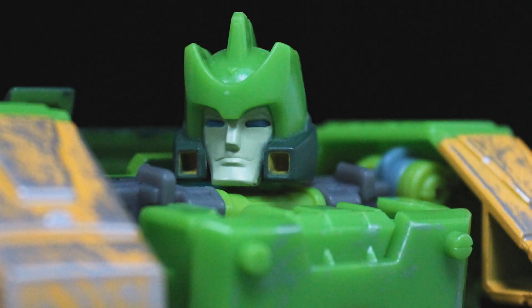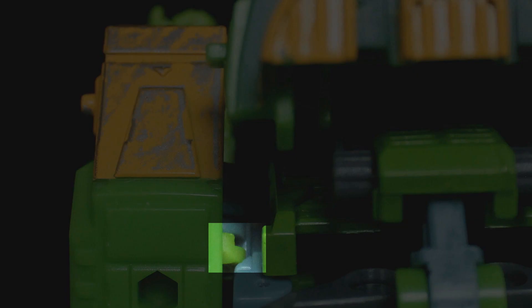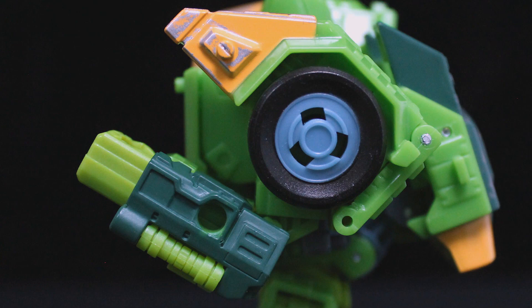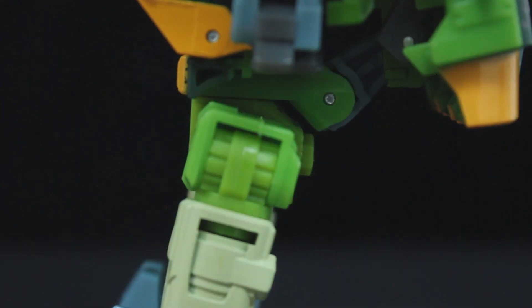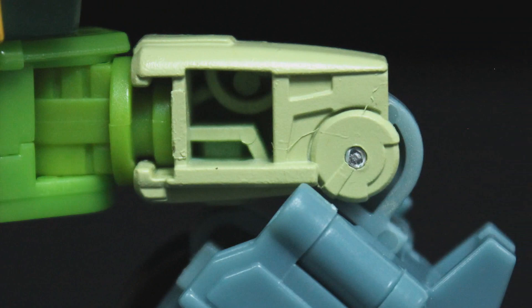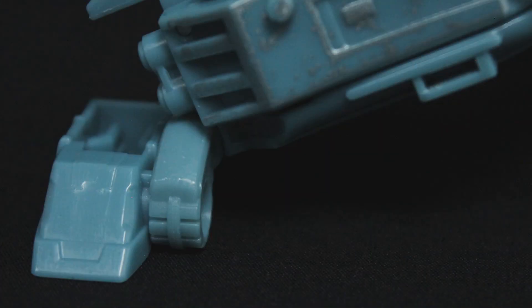Siege Springer has a ball-jointed head. His arms can't quite splay all the way out for a T-pose, but the range is still decent. His shoulders swivel vertically, though a bit of plastic prevents full rotation. You have swivels below his shoulders, the elbows bend over 90 degrees — you'll need to fold the shoulder pads back for that to work. The wrists swivel all the way around, the waist turns but is blocked by both his spinal piece and his hip plates. However, the hips themselves splay all the way out and swing back and forth. You also have thigh swivels, the knees bend over 90 degrees, and lastly the ankles swivel up and down and tilt like you wouldn't believe.